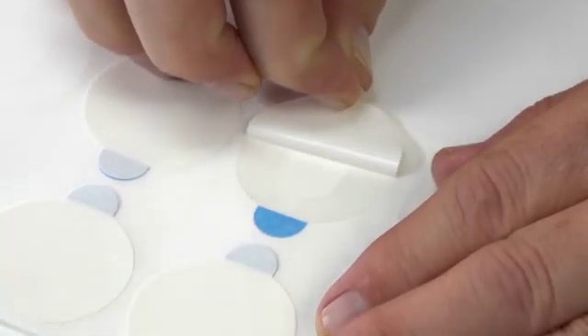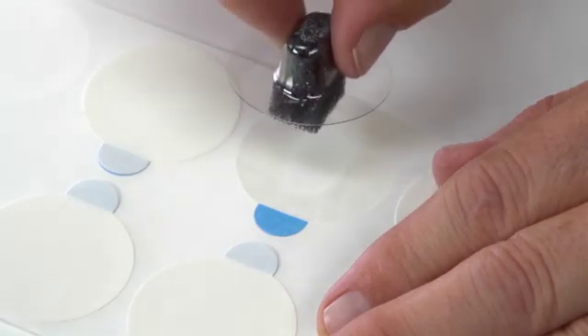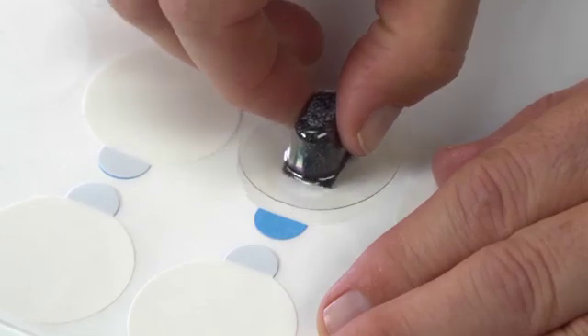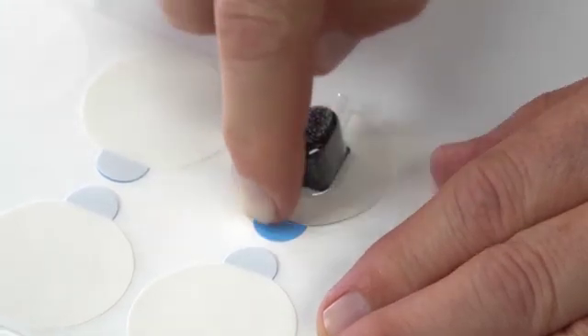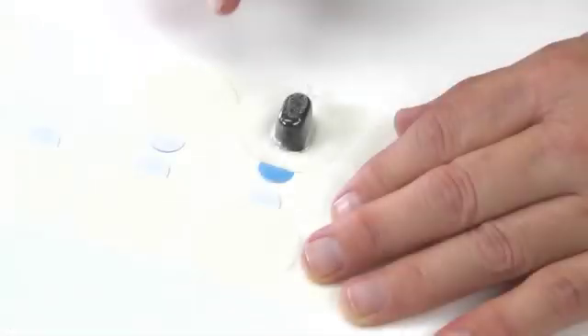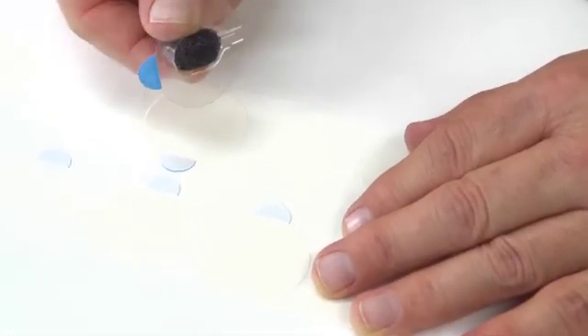Remove the adhesive backing from one side of the horseshoe-shaped adhesive ring delivered with the 8000H sensor holder, and apply it to the clear holder so a slot is open for the sensor cable. Then remove the adhesive backer from the other side of the adhesive ring.